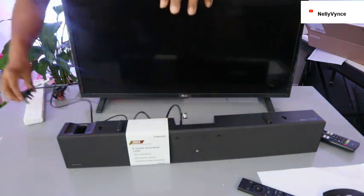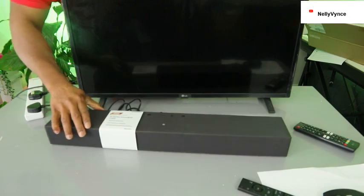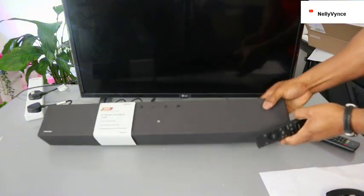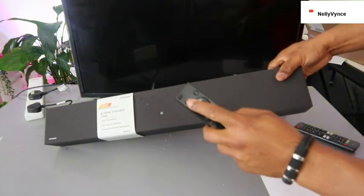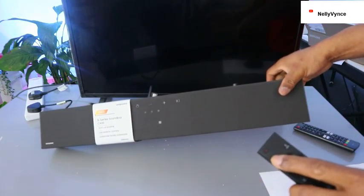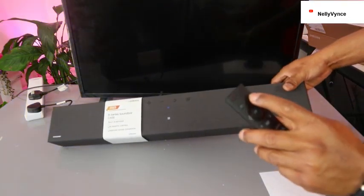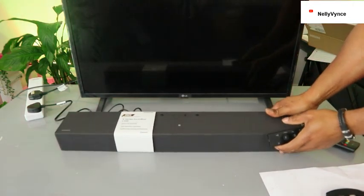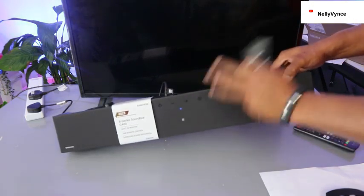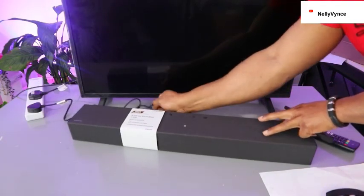Now we need to plug the soundbar back in and plug the TV in, then switch the soundbar on. When you switch it on, the light will appear. Use the input select button and select Bluetooth as your input. You can see it's now set to Bluetooth pairing — it's ready to connect via Bluetooth. The Bluetooth indicator light will be flashing; once connected it will show a steady blue light. Now switch the TV on.